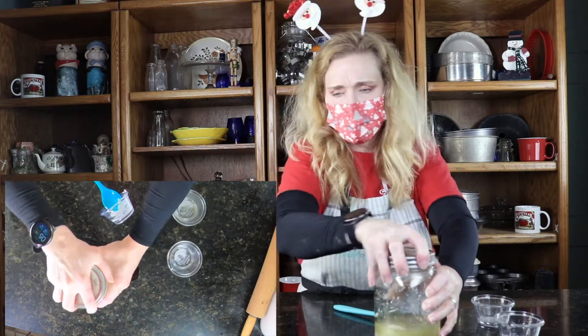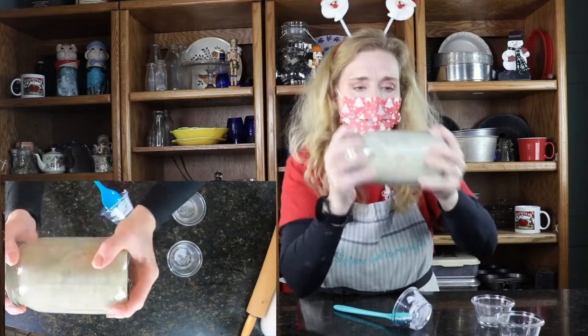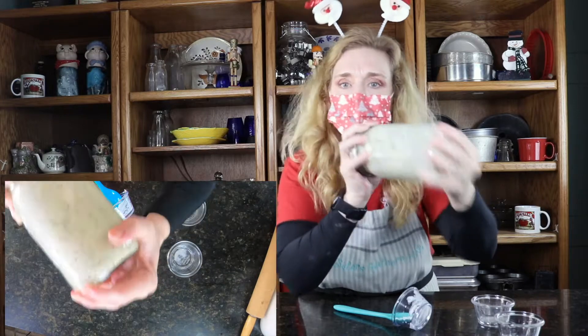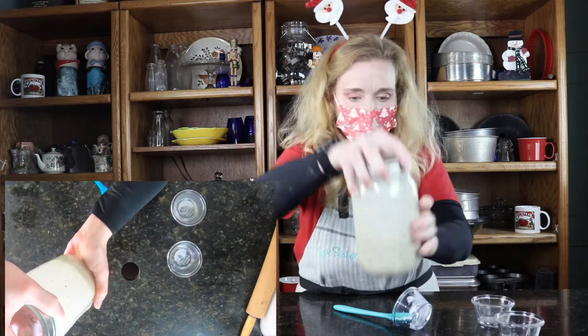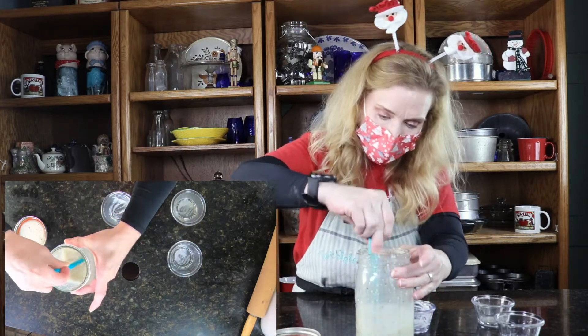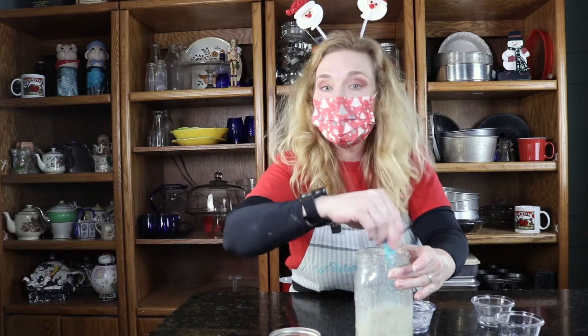And I'm going to give this a good shake. And I'm going to just run my spoon through it just to make sure that all the mayonnaise has been incorporated. And we'll be moving on to the next.